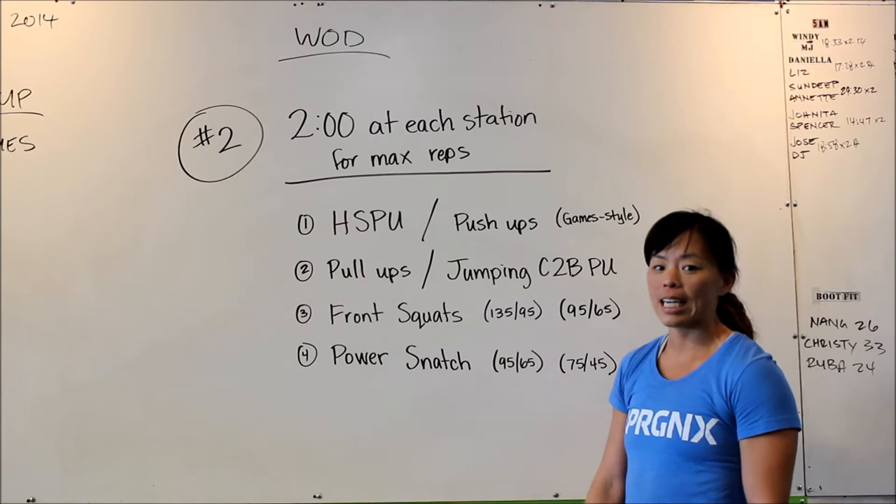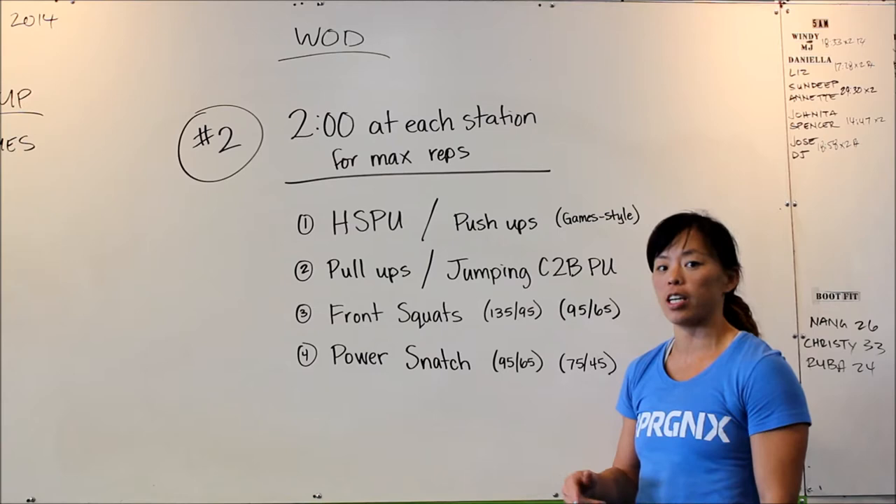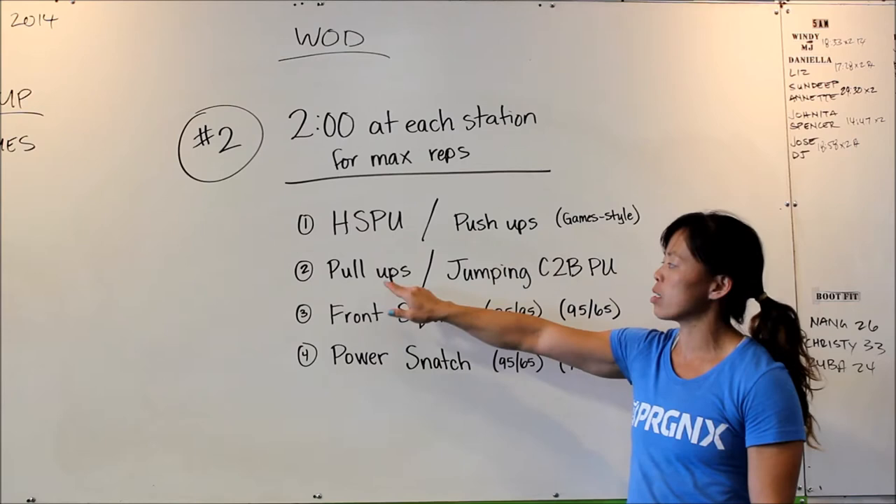Alright, so row seven — we have workout number two for our fall throwdown. It's two minutes at each station for max reps. There's no rest time or transition time in between; it's just right into the next one.